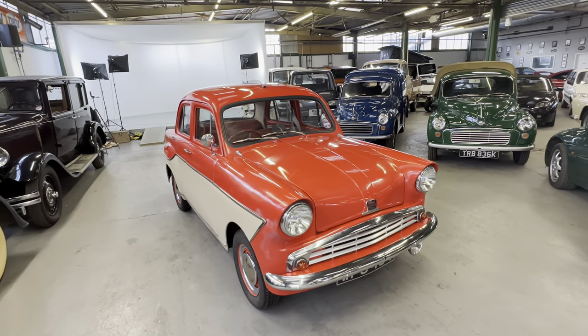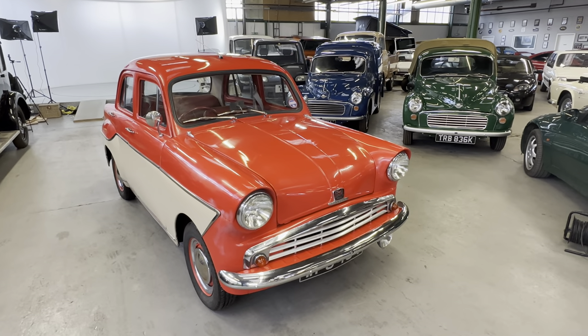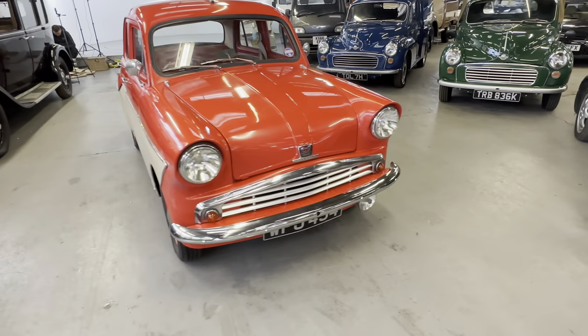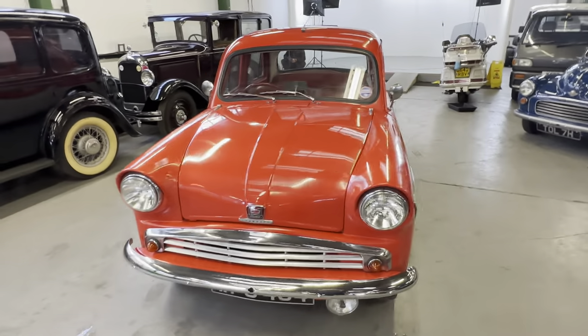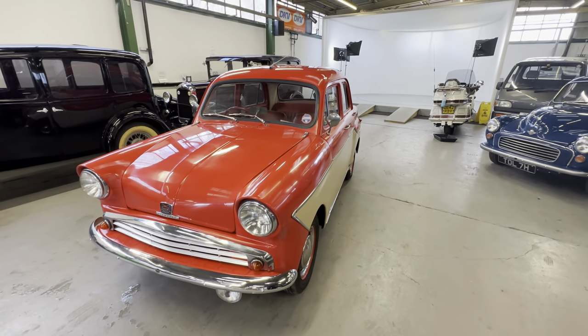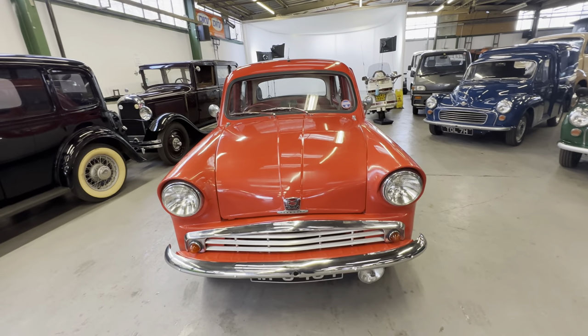1958 Standard Pennant, 950cc petrol manual, this one in red and beige. Good little character, this car — it's got a certain charm about it, that's for sure. Bodywork wise, we'll start off the bonnet, work our way around the car, go into the interior, and then we'll go for an engine startup.